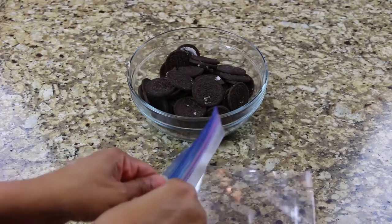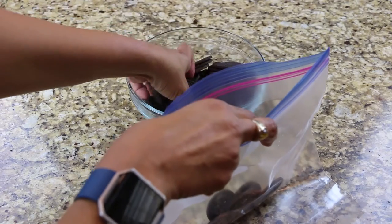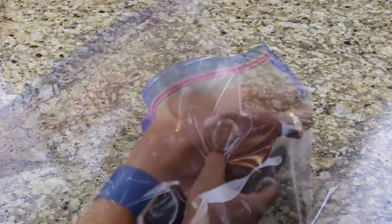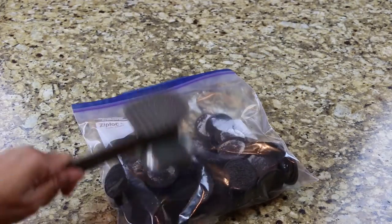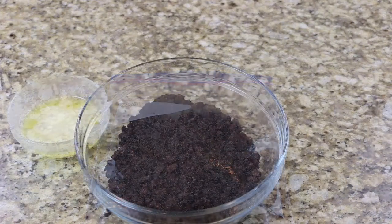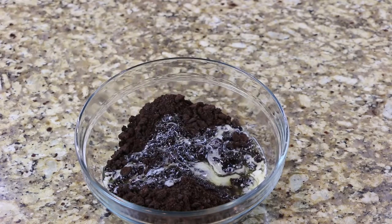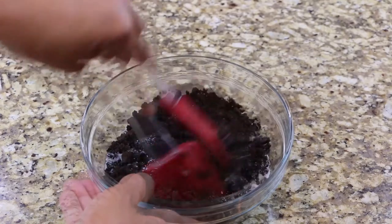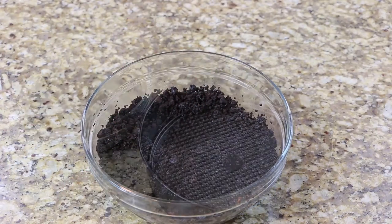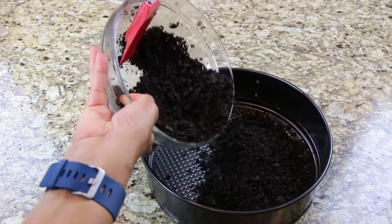Separate the cream filling from the cookie and set aside until later. Place the cookies in a zip-lock bag and crush them with the mallet. Now melt the butter and mix with the crushed cookies. Press the cookies in the bottom of a springform pan, then set aside until later.